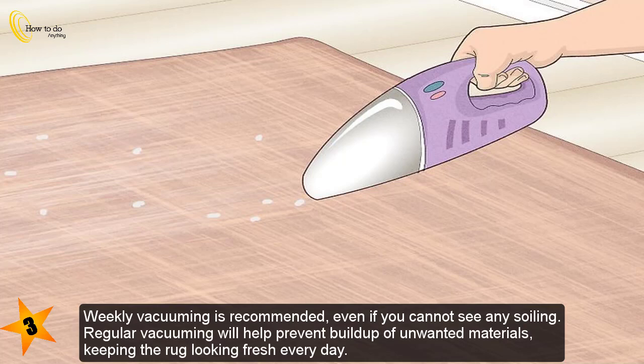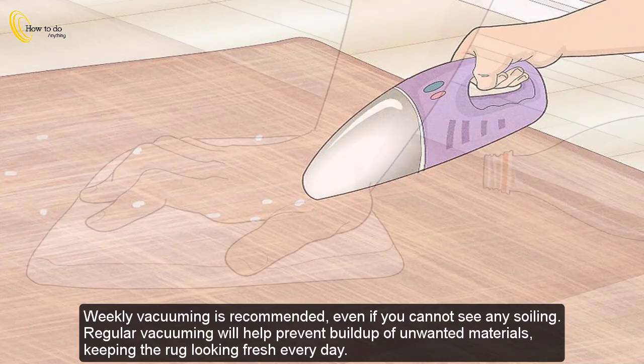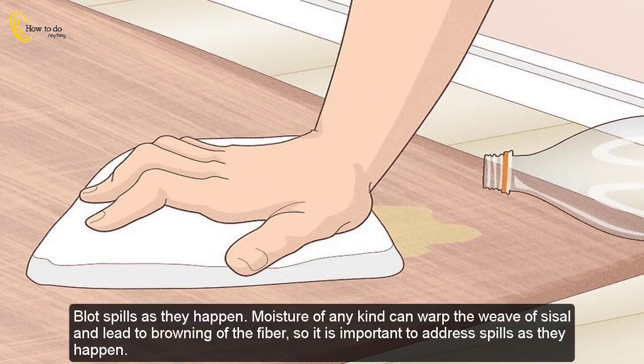Weekly vacuuming is recommended even if you cannot see any soiling. Regular vacuuming will help prevent build-up of unwanted materials, keeping the rug looking fresh every day.